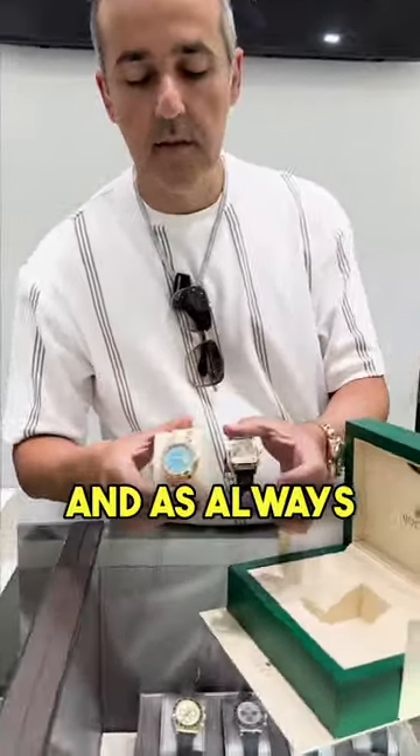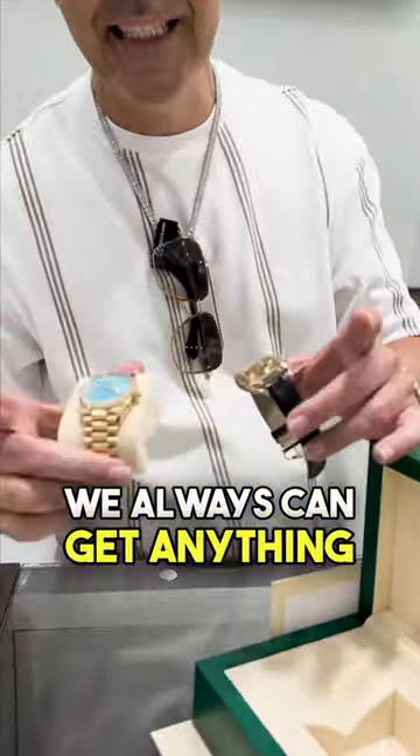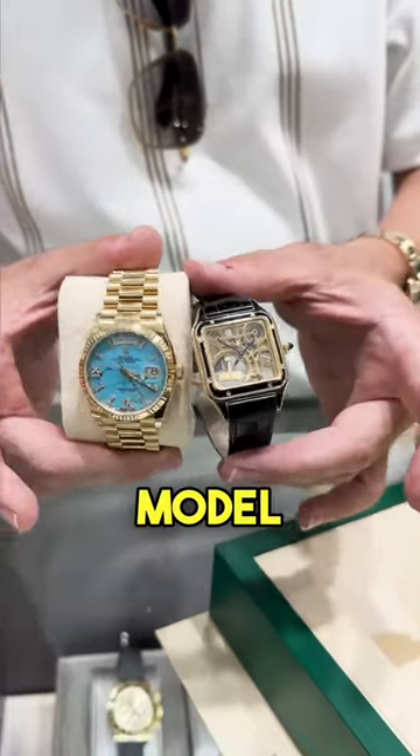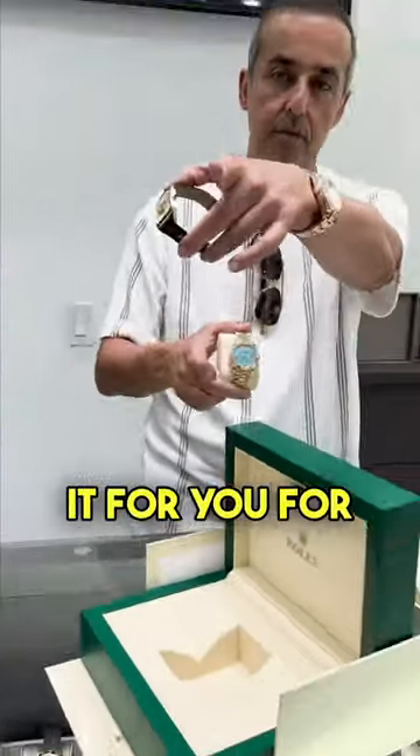Those two watches were ordered by our clientele. And as always, G-LUX got you. We always can get anything you want, guys. Just send us a DM. You're looking for a certain model and we will get it for you for the low price.